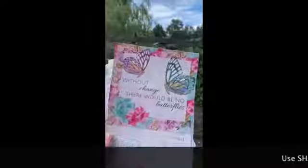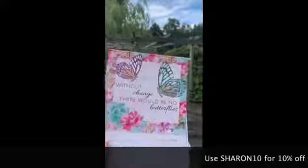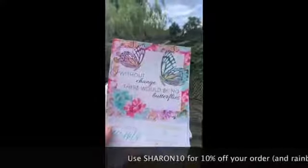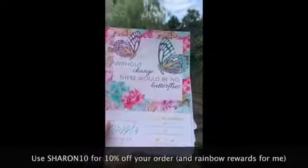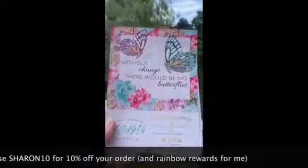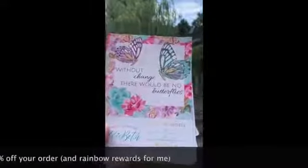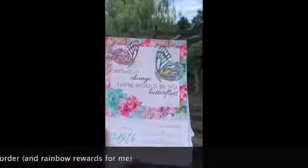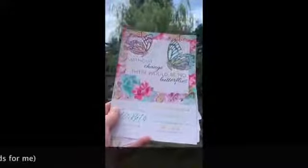First of all we've obviously got the dashboard that Rachel sends us — without change there would be no butterflies — and that's quite true. These are really pretty, and I use mine with stickers and tabs on the edge to put them into my book — my binder — where I've got all my stickers and bits and pieces. They make a really lovely binder addition. You also get to stick the washi tape from the sides of the sheets from the collections down the side.